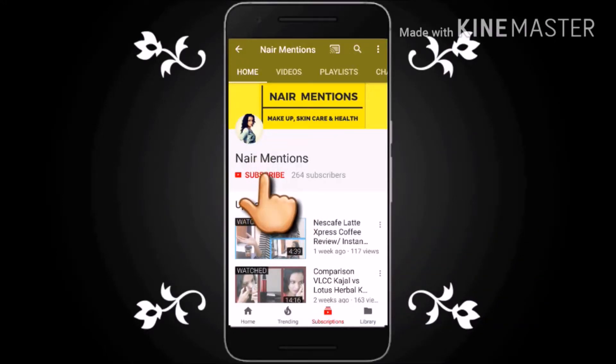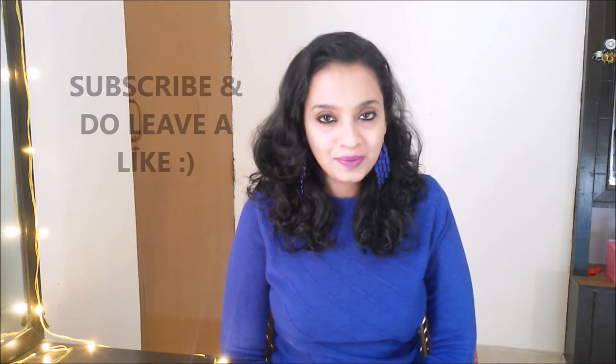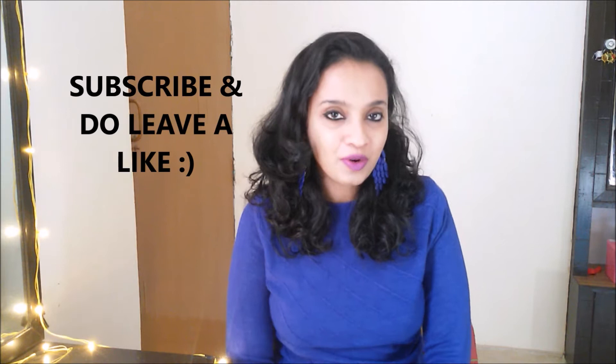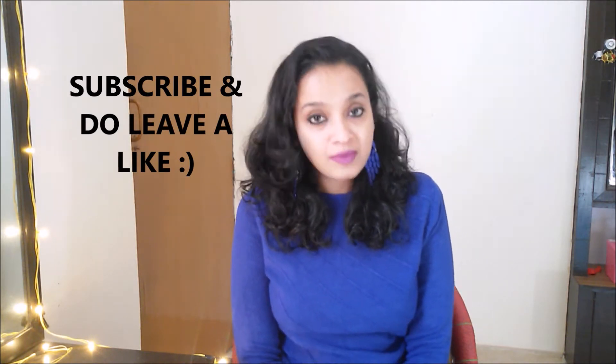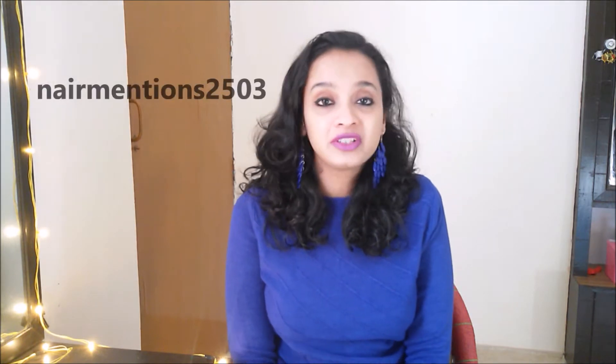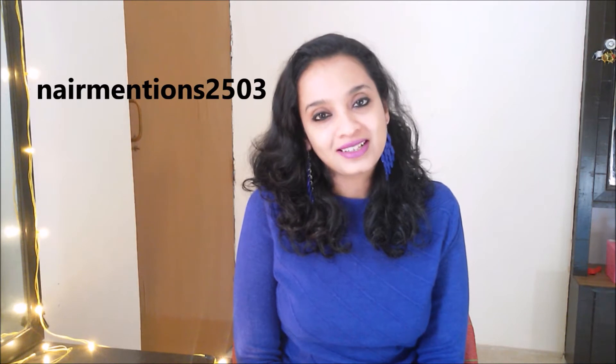Don't forget to hit the subscribe button and do hit the bell icon to view my latest uploads. Hi guys, Namaste. Welcome to Nayan Mentions. If you're getting into the video, please subscribe — your subscription is very important to me. Do follow me on my Instagram account under the same name as this channel, Nayan Mentions, for daily chit chats.